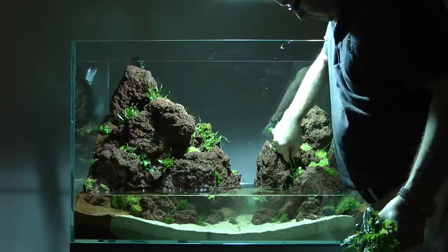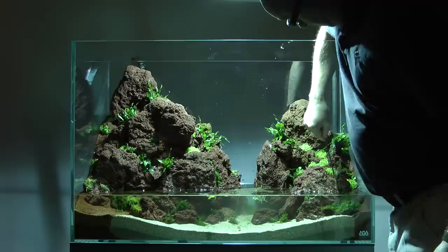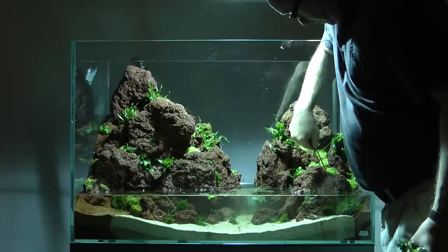Next, some Hygrophila pinnatifida is added. The beauty of this plant for this layout is that it sends out roots that cling onto stones brilliantly. So it was a perfect choice, as it will eventually climb over the face of the rocks. It also develops deep russet colours that are simply stunning.